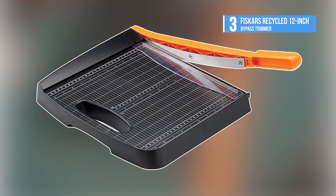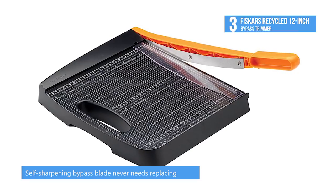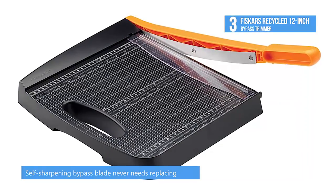The third product on our list is the Fiskars Recycled 12-inch Bypass Trimmer. It features self-sharpening blades, so no replacement blades are needed. The blade cuts up to 10 sheets of paper at a time. Cutting arm lock is built in for safe transportation and storage.